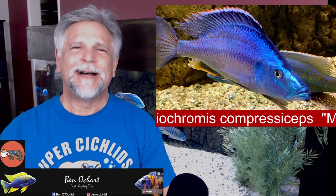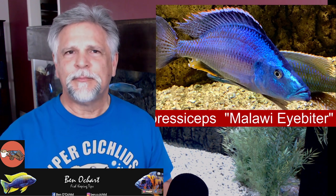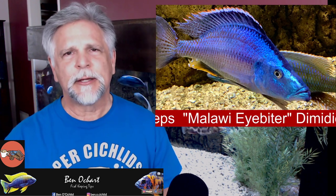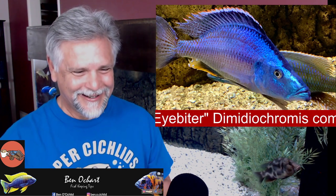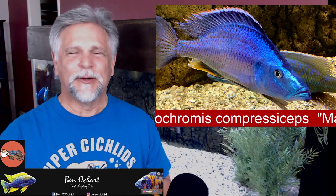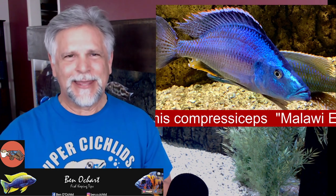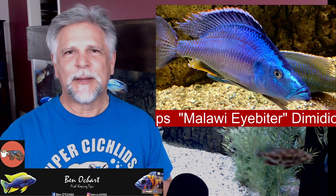The first fish I want to talk with you about that I highly recommend for a tank of 150 or larger is, of course, the eye biter. The Malawi eye biter — just a spectacular fish. People seem to have a kind of love-hate relationship with it. I've had people tell me that it's hideous, and I've had people tell me that they love the look of it. It's a very unique fish with its little bump under its chin and its very thin body.